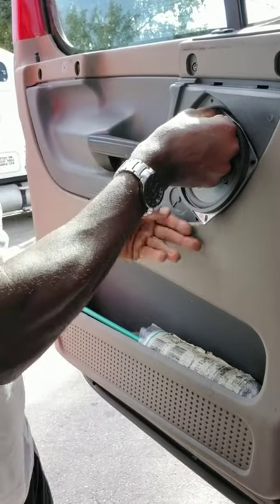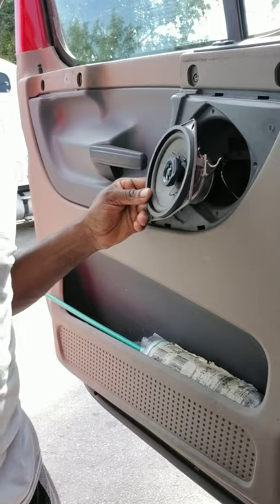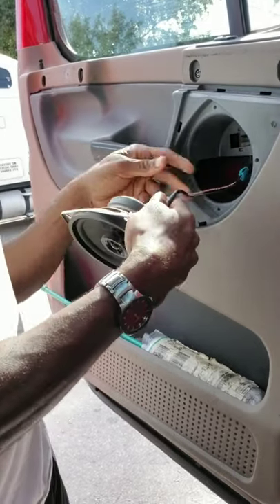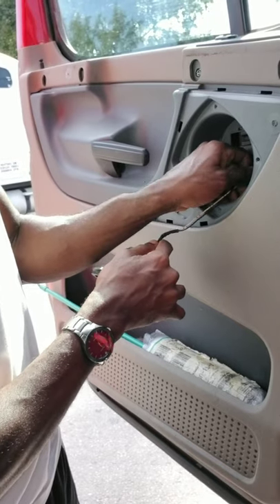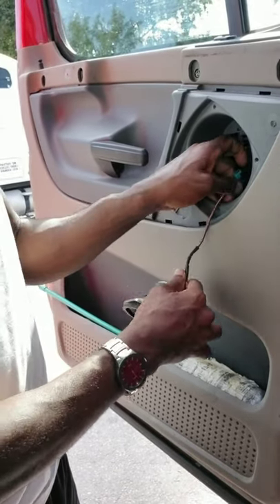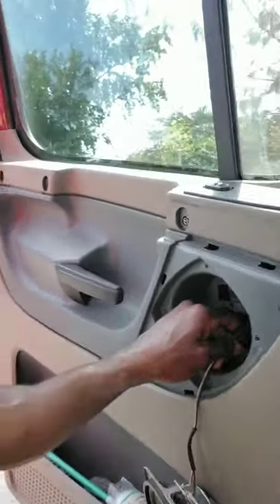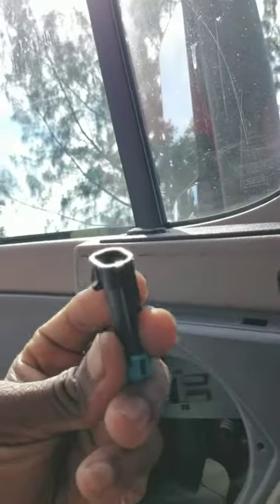I already started the process, so that's the reason why it seems so easy. To remove it, there's a connection — you just press a little switch, a little snap. It's a snap-on, so you just press it and it comes off. Pretty simple.